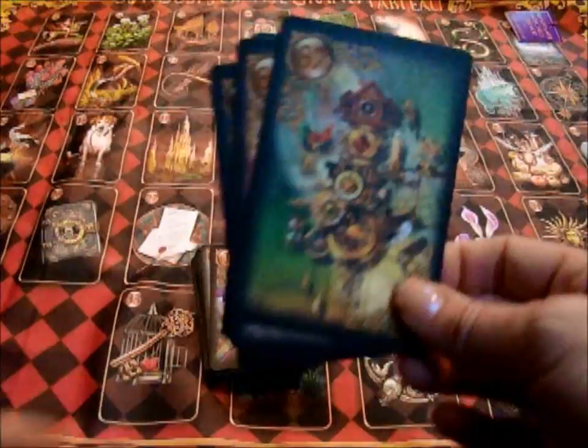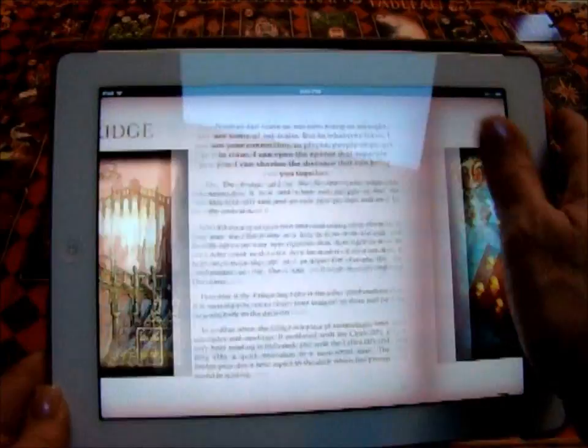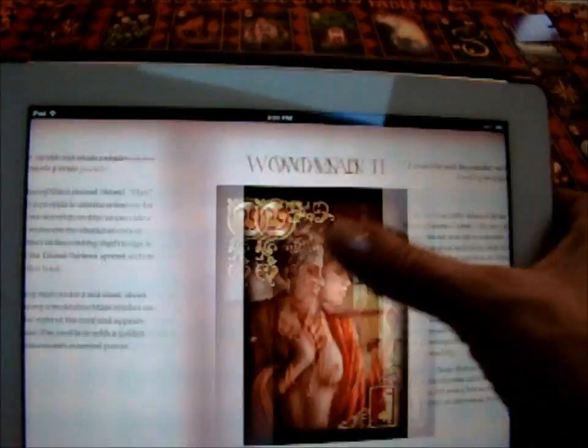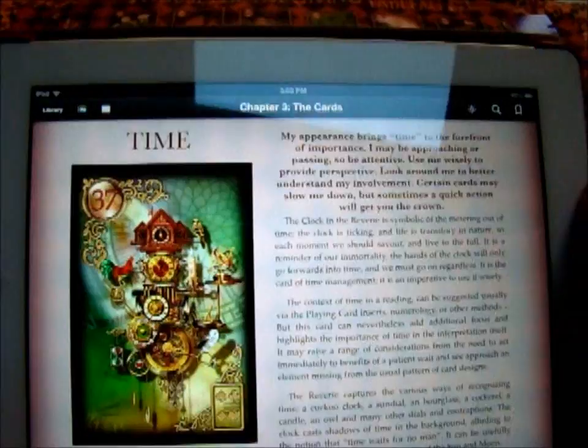Chiro also gives a free download on his website, chiromarchetti.com, on the Lenormand page. You can download a great book which tells you everything from how to read the grand tableau, to some additional spreads, to what each of the cards means. There's a little phrase about each card and describes it more in depth. He explains what each of these four bonus cards means — Time does talk about the element of time, and if it's next to certain cards, it may mean one thing or another.